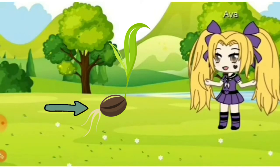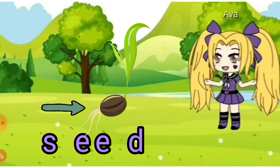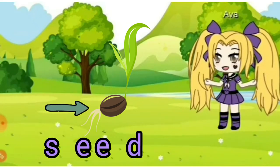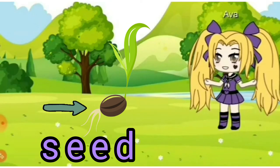This is a seed. A seed becomes a flower or a tree when it grows. S, E, E, D together is 'seed.' Say it with me. S, E, E, D — seed. Good.